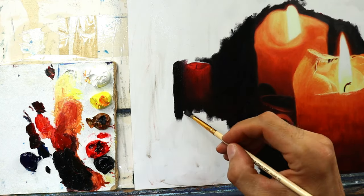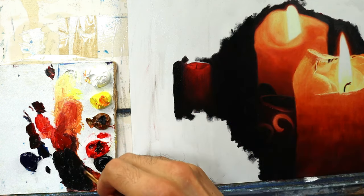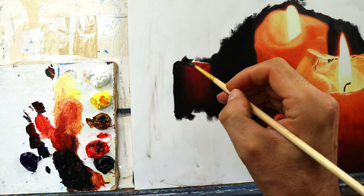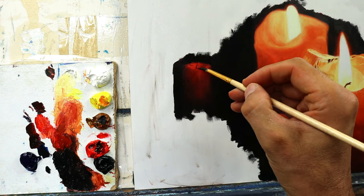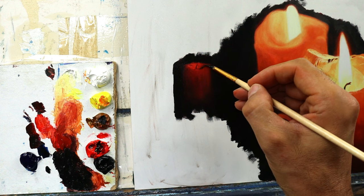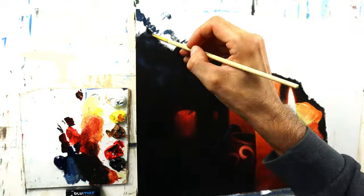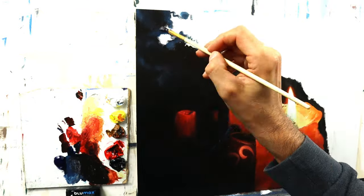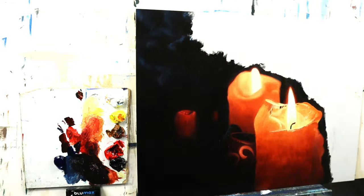Less detail, a bit more blurry edges, and this thing really starts to look realistic. I then decided to put in some more candles in the back — freestyle, without any reference — but again, just follow the base idea of the light coming in. Therefore we need to have a very dark shadow here. Also adding in those blue colors from the candle that just died.